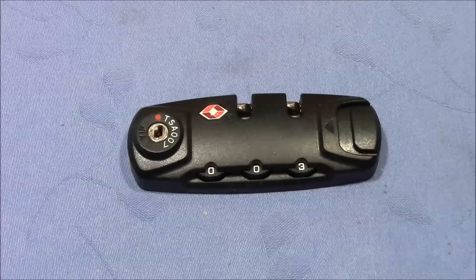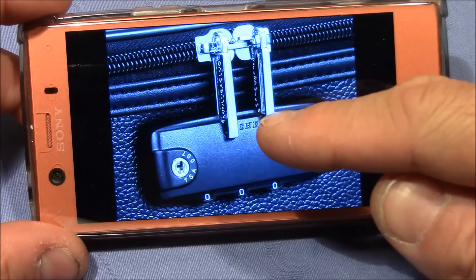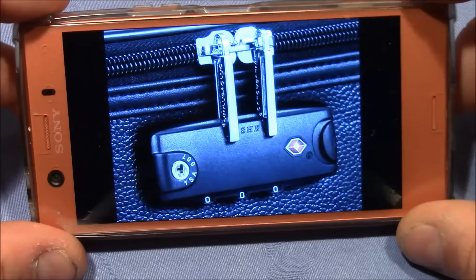Welcome to a TSA suitcase lock that was sent to me by Lockmania — thank you very much for the lock. The application of this lock, as you can see from the picture, is that it is meant to be mounted on your suitcase, where it will securely hold in place the two handles of your zip.